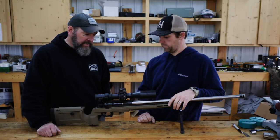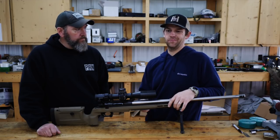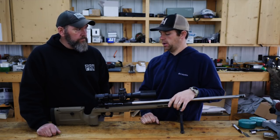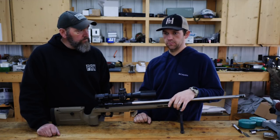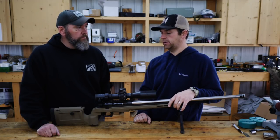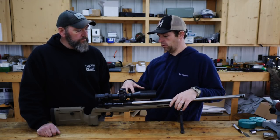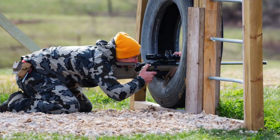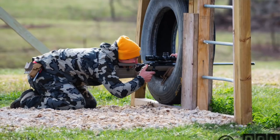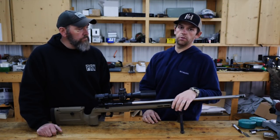Any last things you want to tell us about these? They're going to be available around the end of summer this year. This is the prototype and it's run unbelievably smooth — we haven't had one hiccup out of it. It's shot really well too. The rifle you see it on is a six dasher that we've shot in two national matches, local matches, finishing in the top tens and top fives in local matches. We haven't struggled at all with this action.